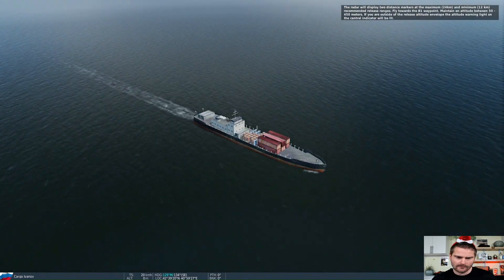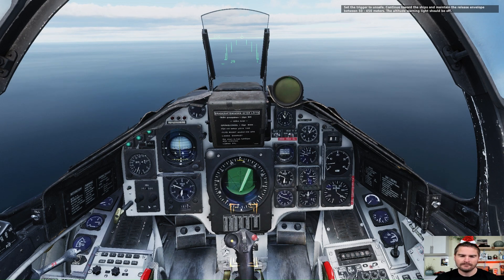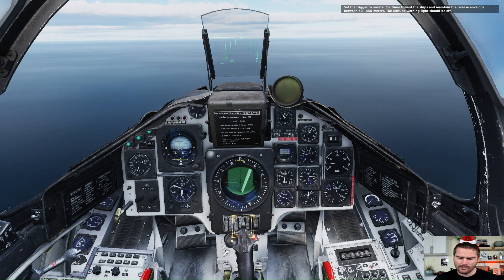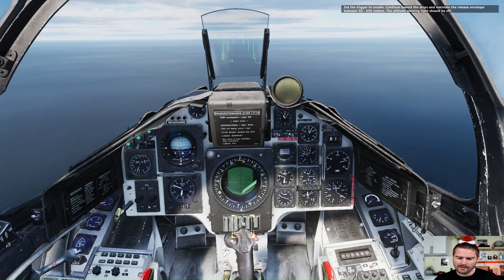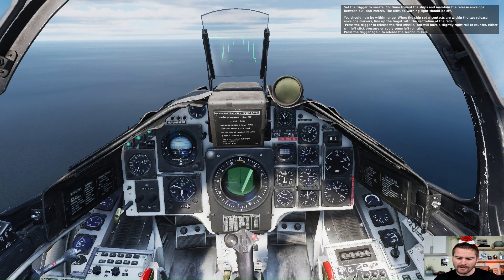Now we can see the two targets — they are unmanned. Here we can see the radar sweeping. The ADS-137 uses a simple pulse radar, and the targets appear as dark spots against the brighter background. As the sweep passes over them, I can clearly see the ships on the display and confirm the bearing before the attack.